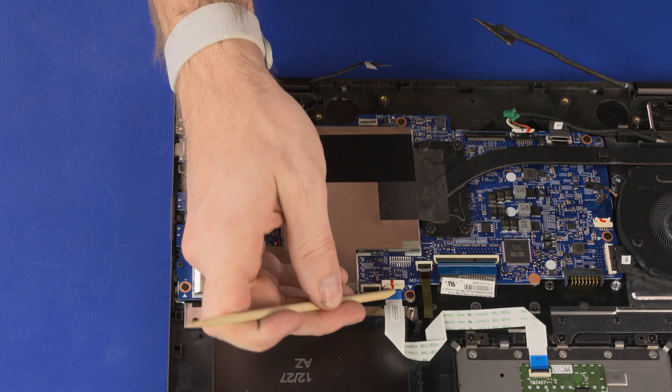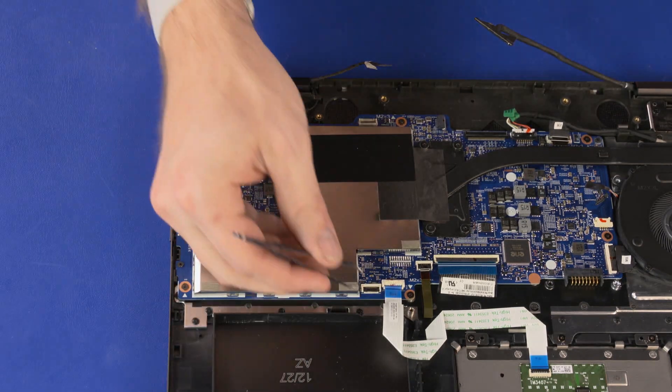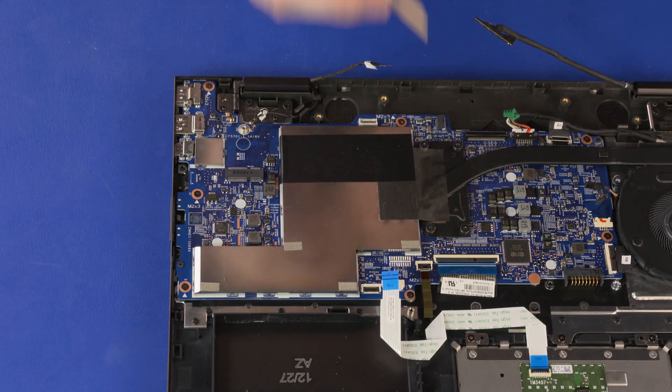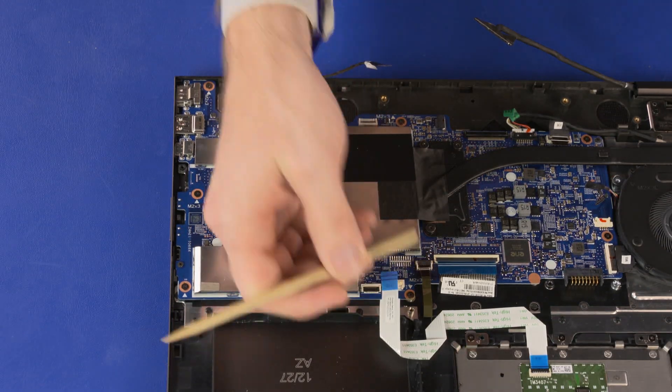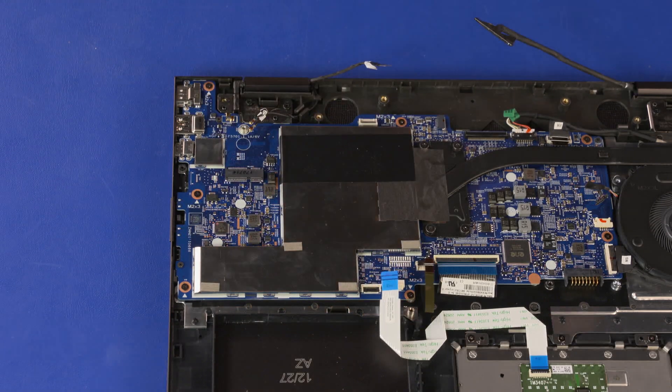Using minimal force, lift the locking bar up on the touchpad board ZIF connector and disconnect the touchpad board ribbon cable from the system board. Using minimal force, lift the locking bar up on the keyboard backlight ZIF connector and disconnect the keyboard backlight ribbon cable from the system board.